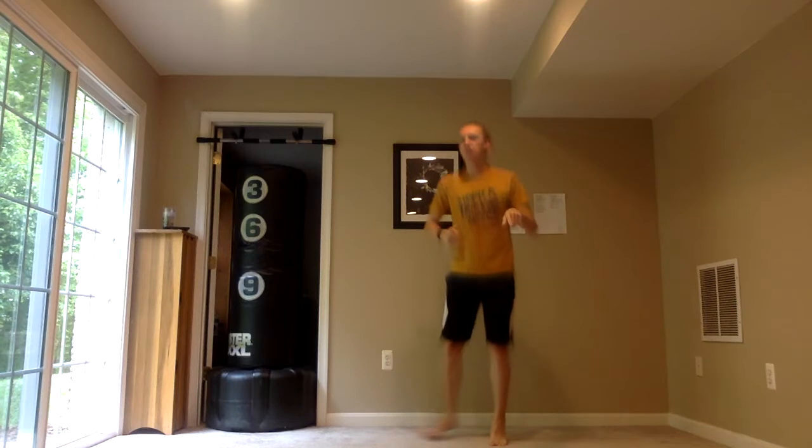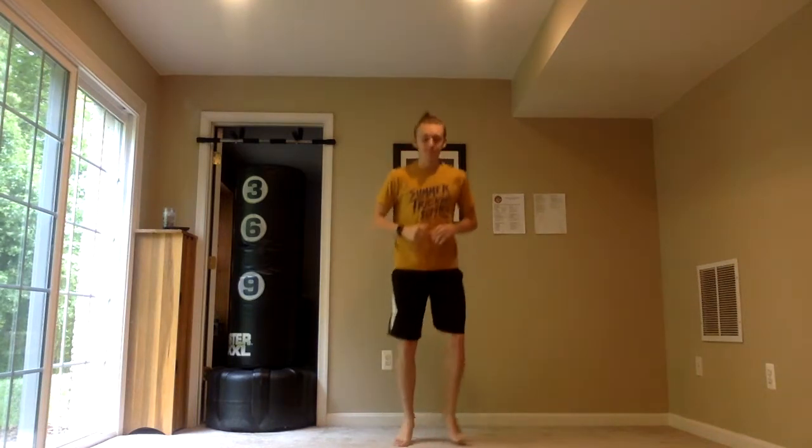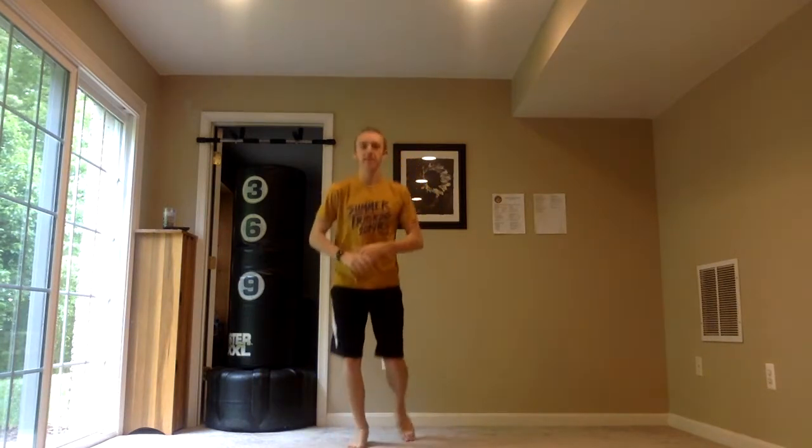I'm going to give you two new kicks to think about. They're going to be a little bit higher level kicks, but I'm going to show you ways to work into them, ways to cheat them a little bit, and ways to insert them into your combos. Goal of today is to create your own unique kick combo — kicks you like, kicks at your level, transitions you like.